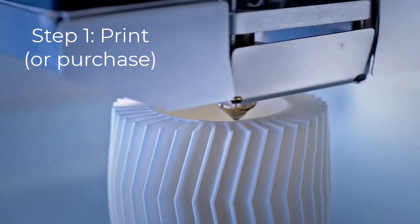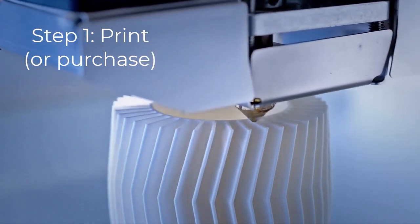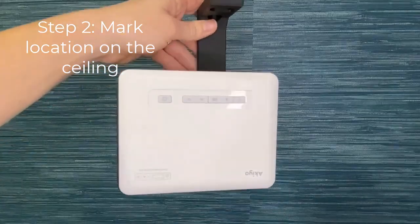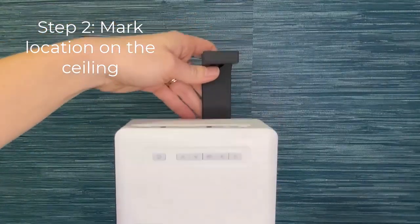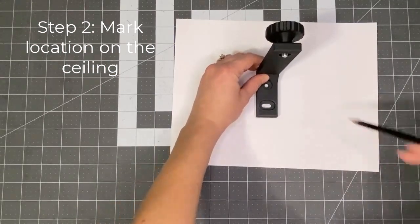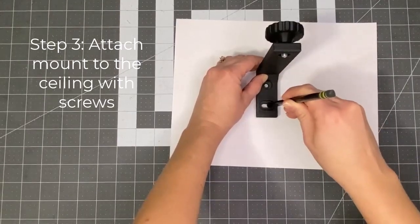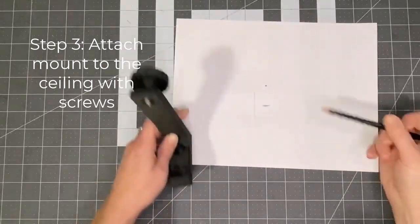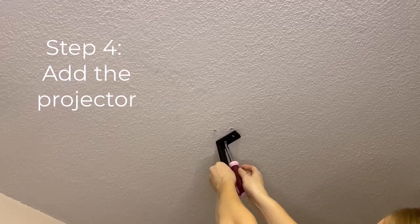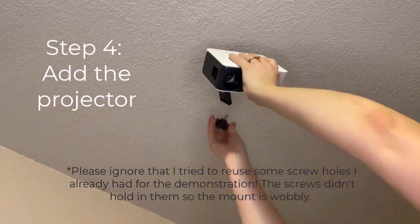Step one: if you have your own 3D printer and know the modeling software, feel free to design your mount — or if you prefer to just buy one, see the link in the description below. Next, attach the projector to the mount and position it where you want it. Make sure the screen is hitting your cutting table where you'd like it to be. Mark the screw holes with a pencil. Then remove the projector and screw the mount into the ceiling, remembering to use drywall anchors just like in the Basic Niche Mount, or screw directly into a stud. Finally, reattach the projector — and voilà! Your sewing sanctuary just got a whole lot more stylish.